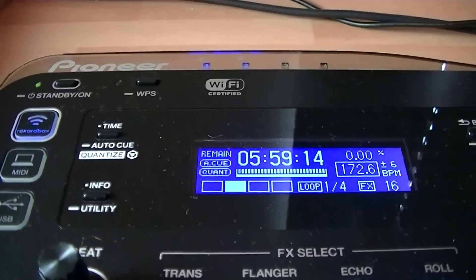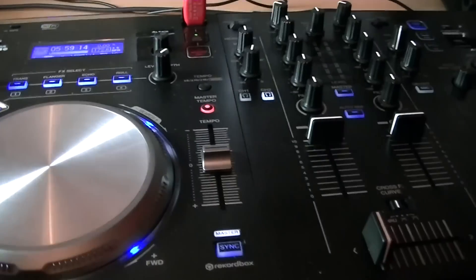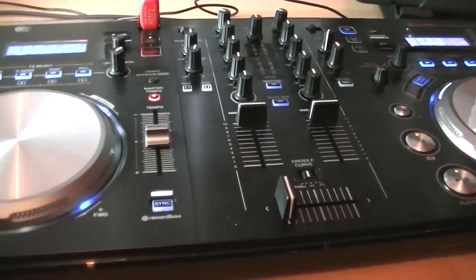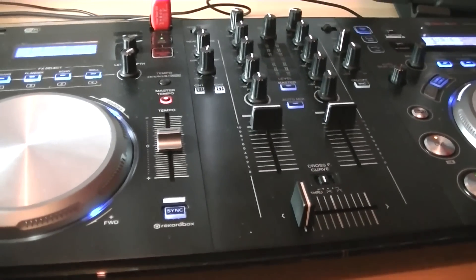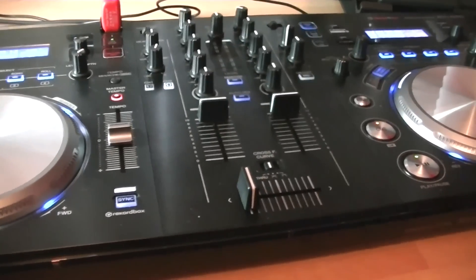There's a whole stack of Pioneer videos on YouTube which go into detail about how you configure and set up your device, and they're really useful to help you get set up pretty quickly.